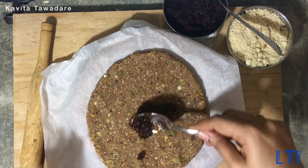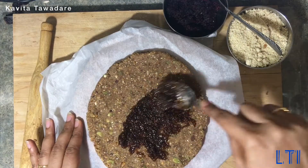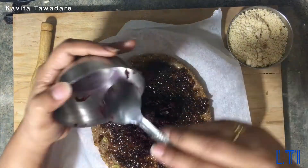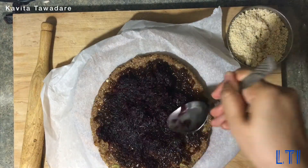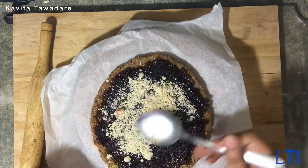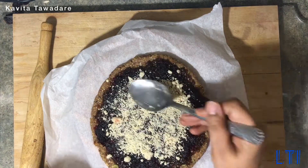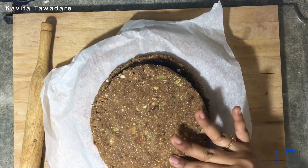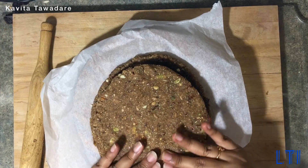Now on one of the bases, spread the gulkand paste, then the beetroot paste, and then spread the cashew powder. These vita bites help with cravings for sweets and for diabetes, because nuts and seeds together decrease the glycemic index of dates. Once you spread the cashew powder, place the other round dough base on top and press it firmly, including the edges.